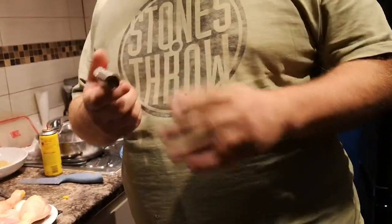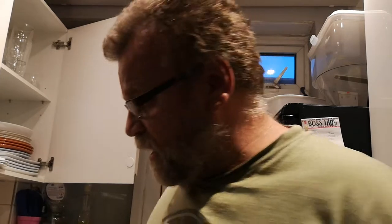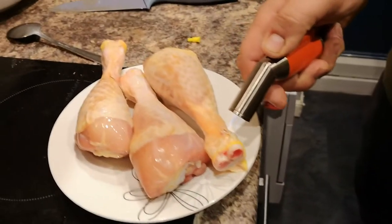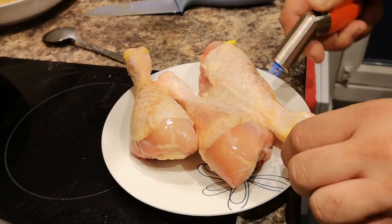The reason I'm showing you is because I'm going to do some chicken today, and I don't like it if the chicken flies away while I'm cooking it, so I'm going to burn off all the bits and bobs. It's just not my kind of favorite thing, you know. I prefer my chicken without hair.